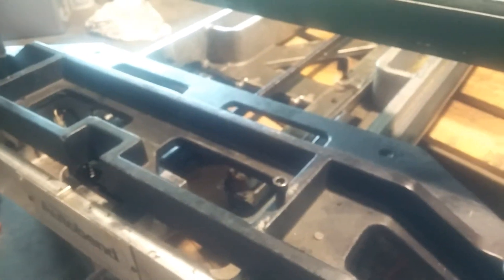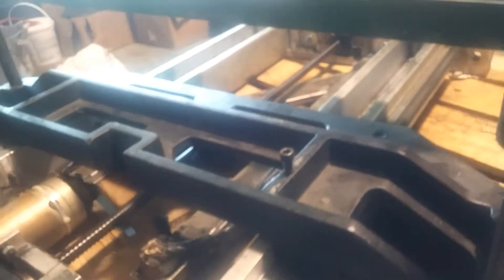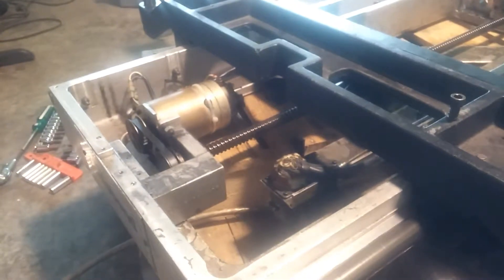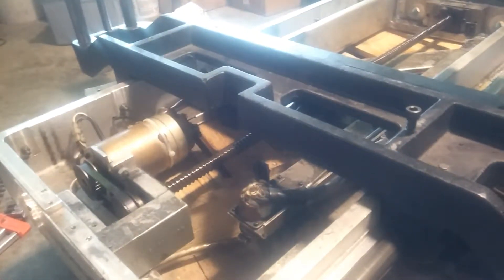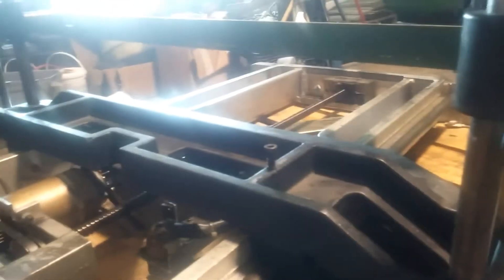Obviously an encoder problem of some kind — it says limit switch and hit the back limit switch. I'll hit single cycle again, it'll go back to the middle, and it tries to get longer for some reason. Hit single cycle again, it stops. Single cycle again, tries to go to six point one — actually it stopped somewhere.